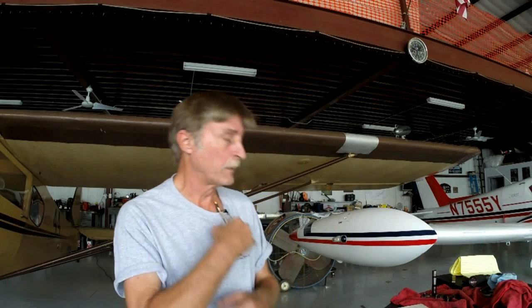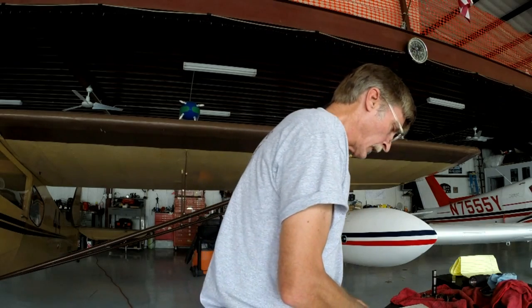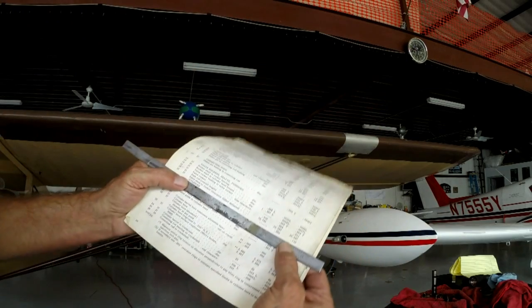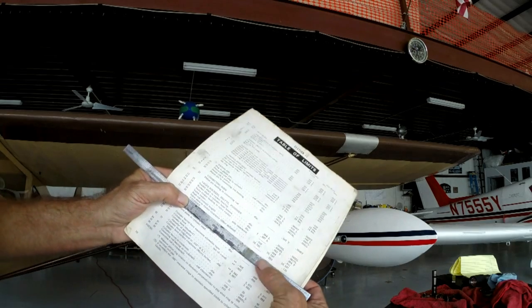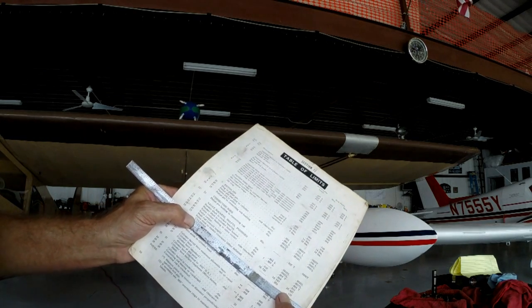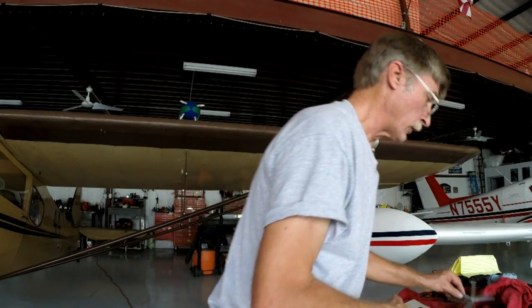We're talking about working on our valves and setting the valve clearances on this engine. I'll try to tell you and show you exactly what I'm doing. This is a copy of a page out of the overhaul manual here - we're talking valve stem to rocker arm clearance with the lifter deflated. We're talking .030 to .110, that being the maximum. So let me show you what we're talking about here on the engine itself.